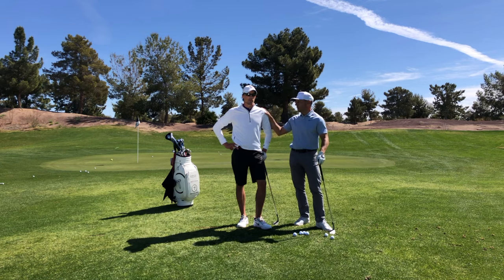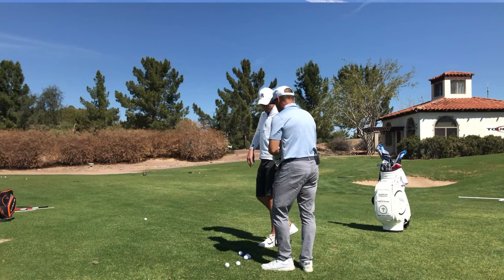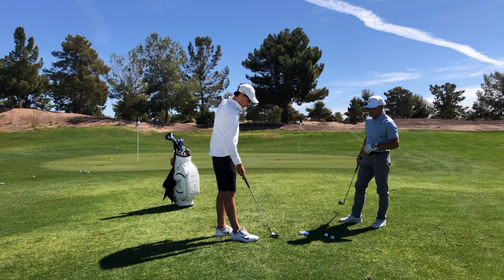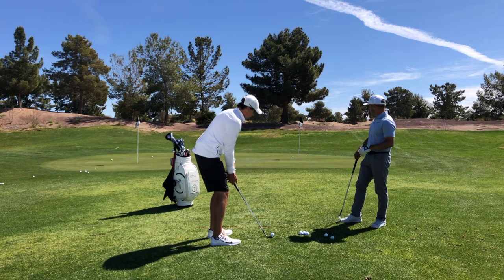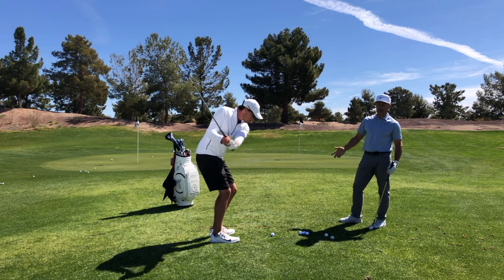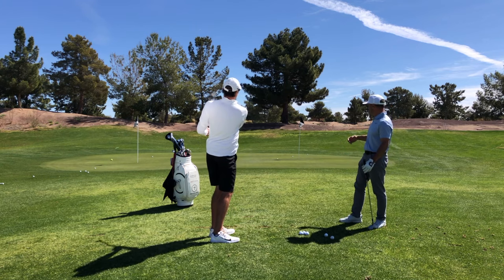We've got a really good player right here, so let's hit a couple of little softies and explain some of these things. So feather went up there for us, Austin — let's see what you got. We've got a firm green, we've got about 12 yards of carry. You can play this a variety of ways, but for the purposes of this shot...